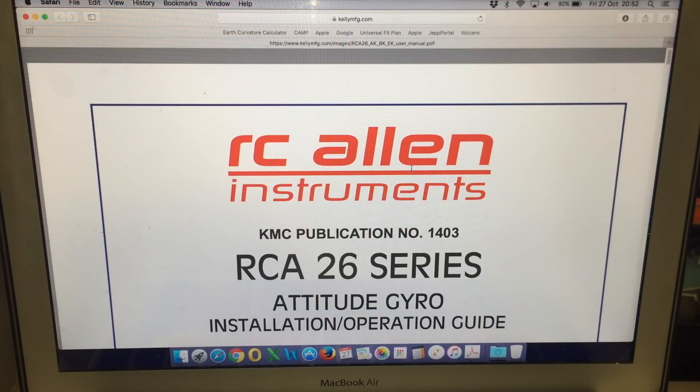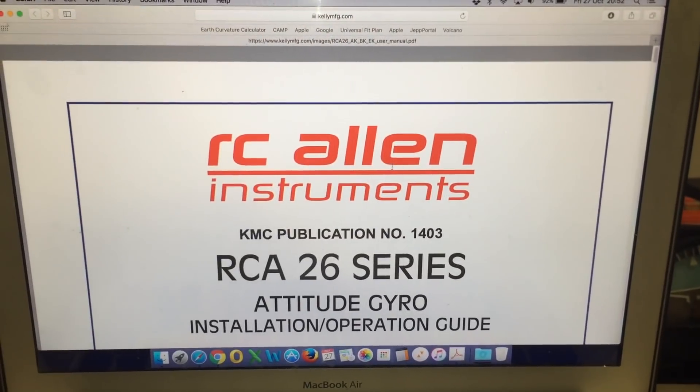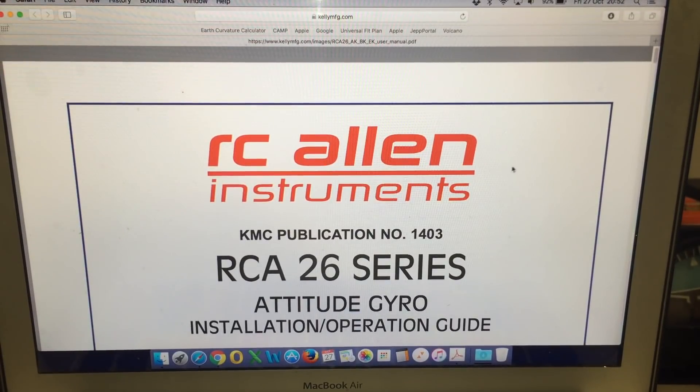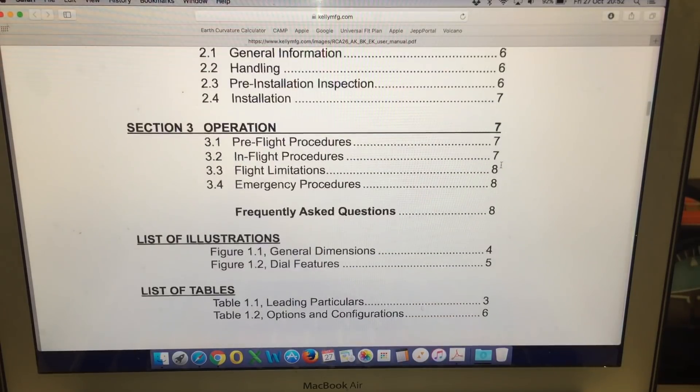This is another follow-up video in relation to the artificial horizon I have been using in my recent videos. The model I have is the RC Allen Instruments RCA26BK-12 Gyro. This is the installation and operation guide and we'll have a look at some of the information that is quite relevant to the topic.